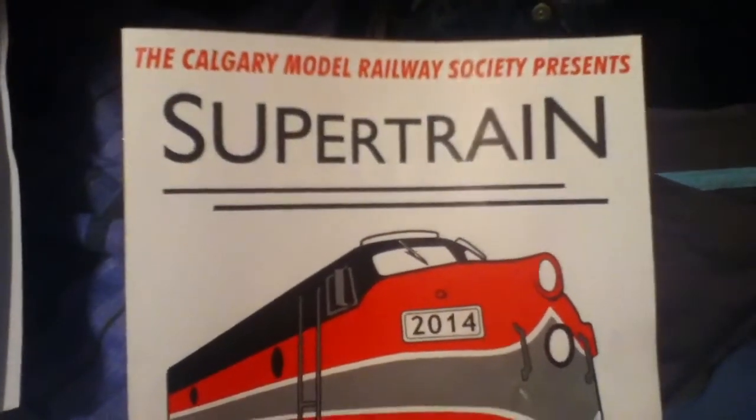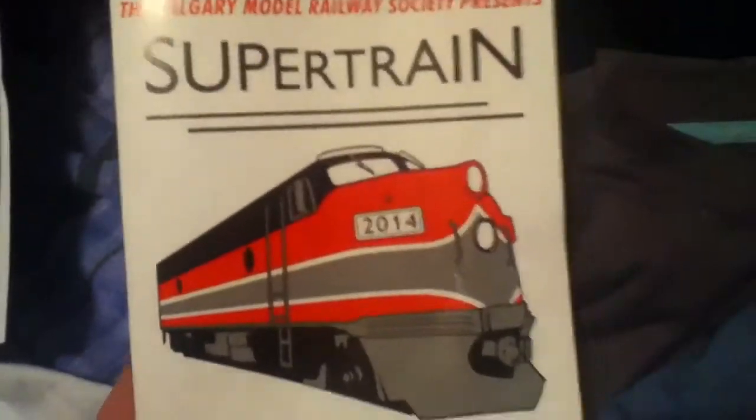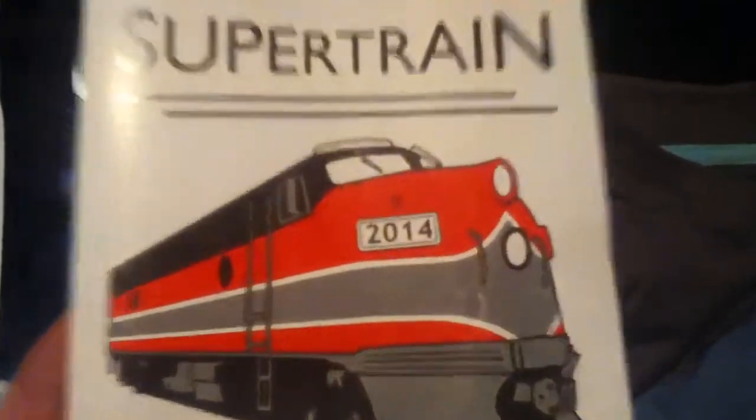Hey everybody, this is CPRope43 and I've got a brand new update for you guys. I just got back from Super Train today — it was an awesome show and I really enjoyed it.